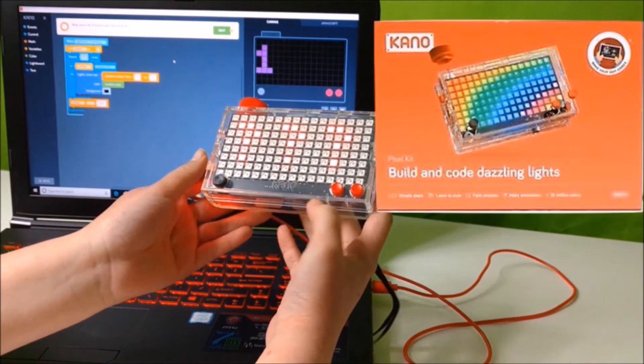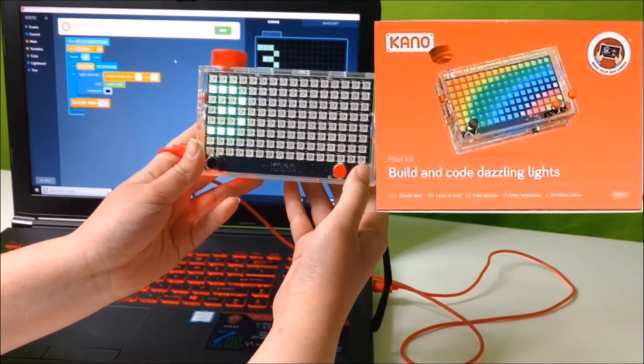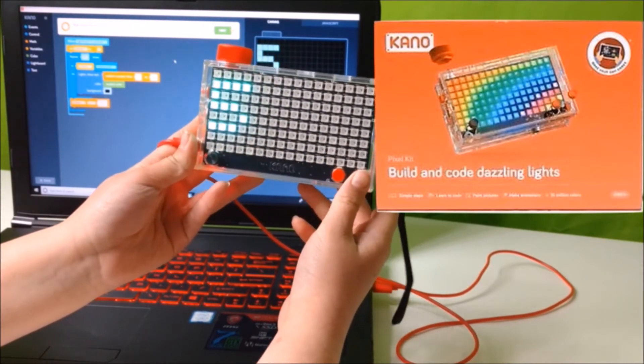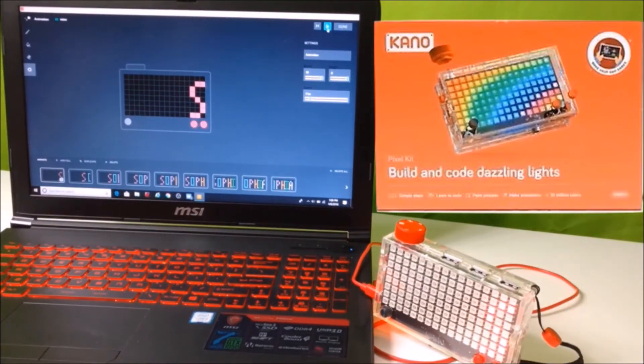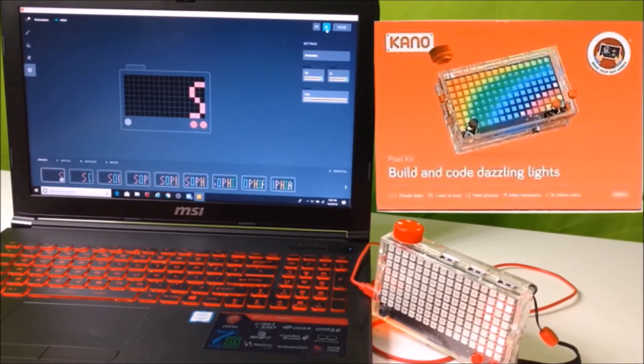Okay, press A and roll some dice. So now I'm going to press the A button and see the dice roll. There we go. It's really colorful numbers too — it looks like a rainbow whenever the numbers are just mixing. See it in the dark. Really cool. And you can do basically anything on Kano with the animations and creations. You can make basically anything.